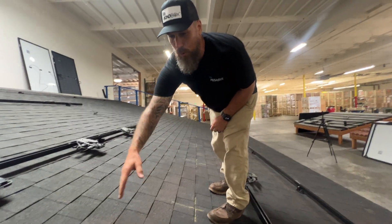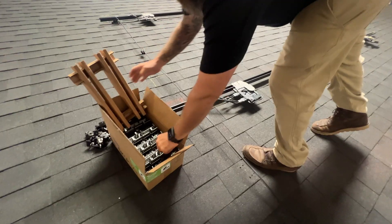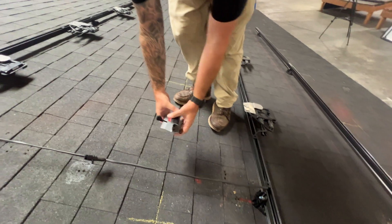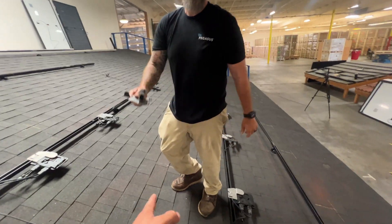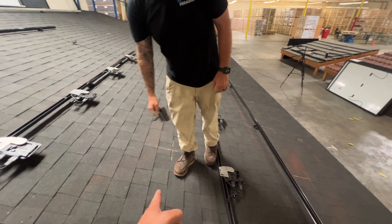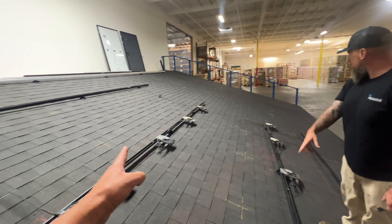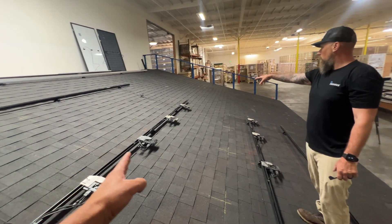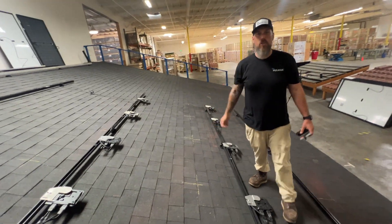We're eliminating this whole row right here because we're going to utilize these skip rail clamps at the frame of the module and have the panel rest on the diving board of the skip rail clamp. Oh, so you're saying you don't need the rail right here. No. So this job, we're actually eliminating two rows of rails and six — eight mounts — which is about a quarter of the mounts for this job.